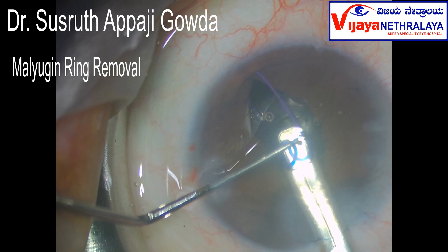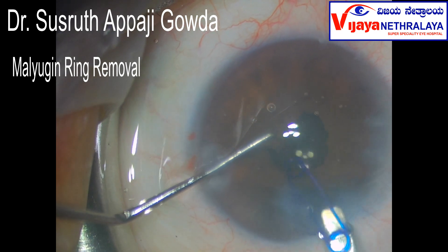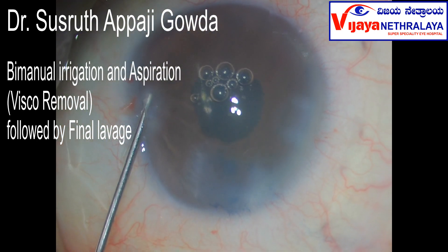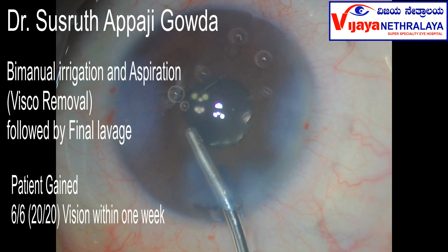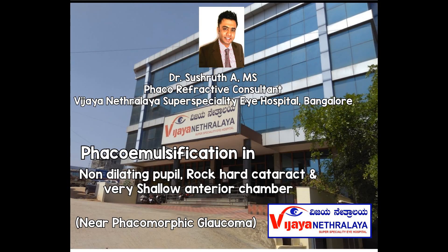I chose the malugen ring in this patient, although I was very tempted to handle the cataract without any pupil expansion devices — it's always a fight in your head. But ultimately the patient should benefit, and for this I chose the safest possible approach. This patient got back 6/6 vision within a week of surgery. I really hope you enjoyed this video; do encourage me to make more videos like this, subscribe, hit the like button, and I'll see you soon in the next video. Until then, this is Sushrut signing out.